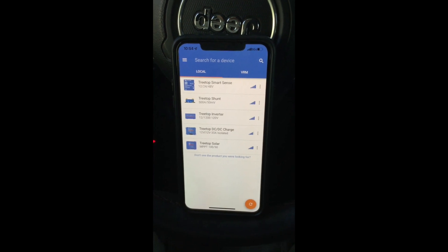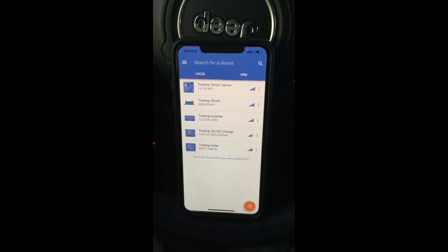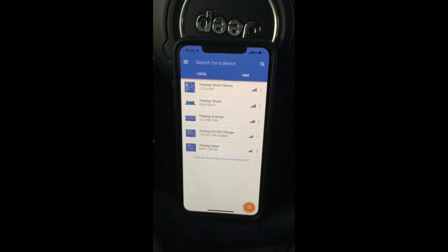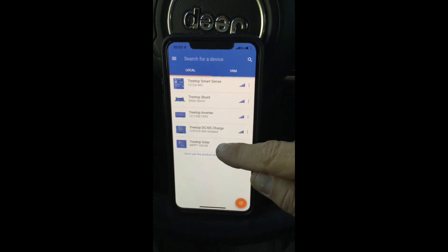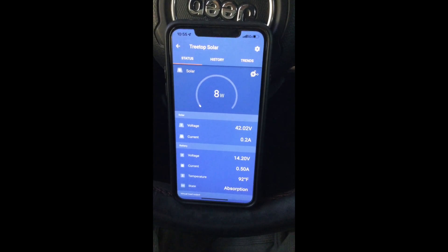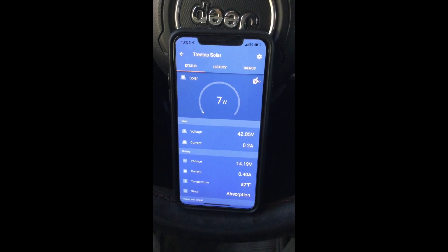This whole Victron system is awesome. It's all interconnected and easy to operate — everything is user selectable, switchable, and settable via Bluetooth app. I just heard my fridge turn off, so let's go back to the solar controller. My fridge just turned off, and now the battery bank is only pulling eight watts. That gives you an idea of how that solar controller is working, which is awesome.